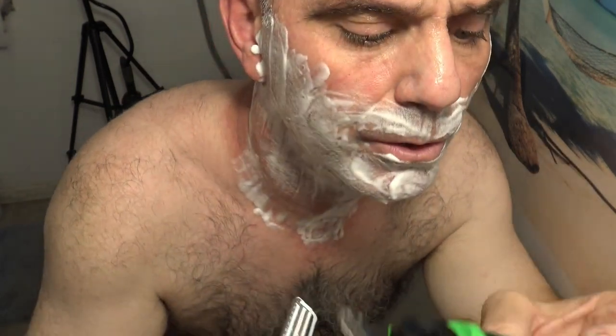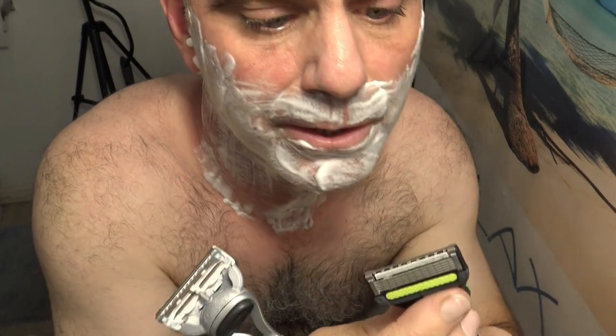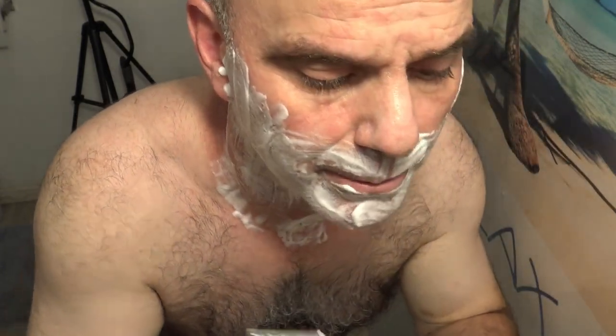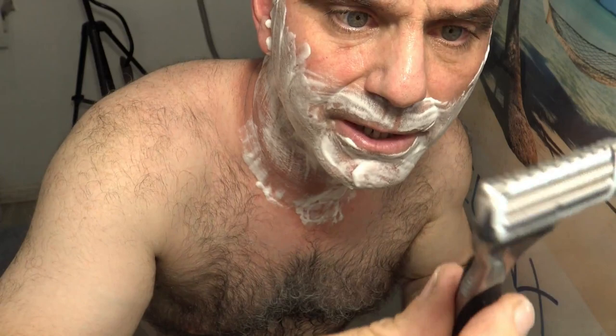I'm going to be comparing the new Gillette X razor. It's kind of like the Gillette Labs exfoliating razor — it's got an exfoliating bar that's supposed to loosen up your skin as you shave. It's in front of the blades, so you kind of drag it and it loosens up the skin before the blades come across.